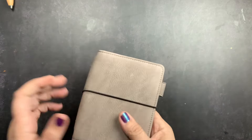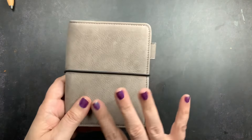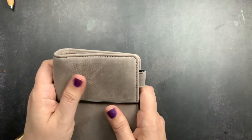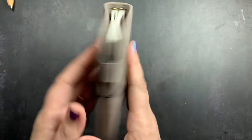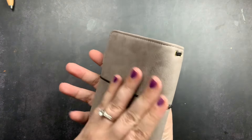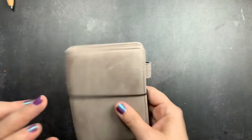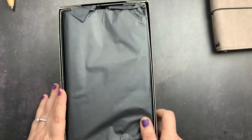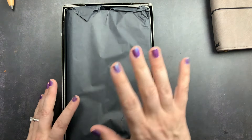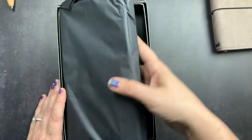I knew I wanted to order this leather. I use passport size on and off but I always come back to it, so I knew I'd get use from this cover. It's also a smaller size, so it's one of the less expensive ways to get a leather I want — and I didn't want this leather in something really big. It's just so soft and so pretty. That's my passport Nomad, and now on to the main thing I was ordering — a standard size.